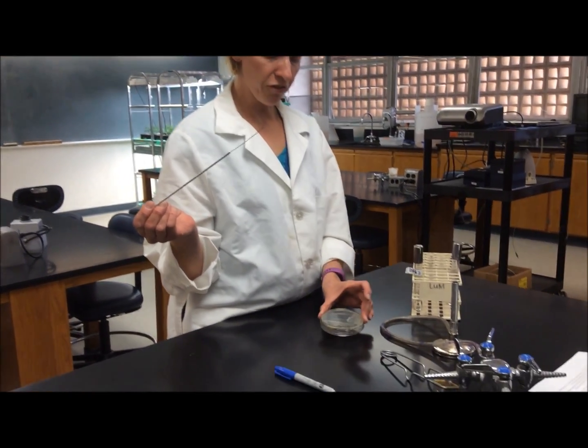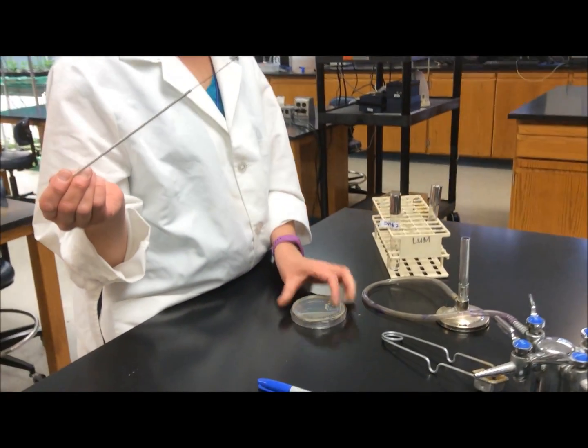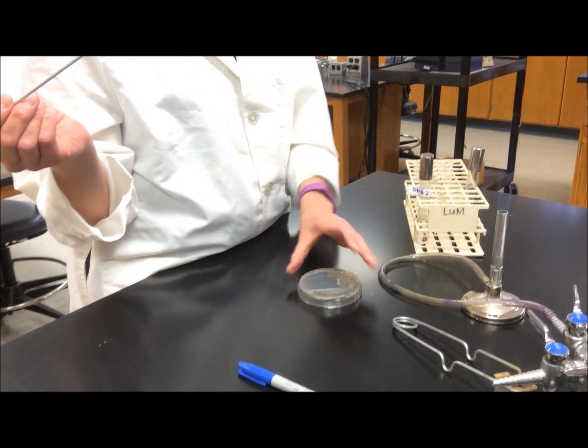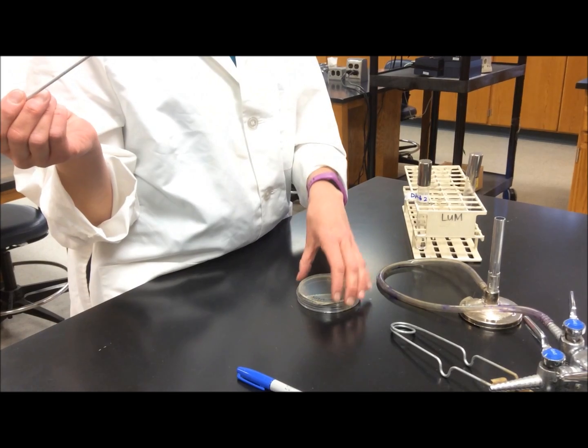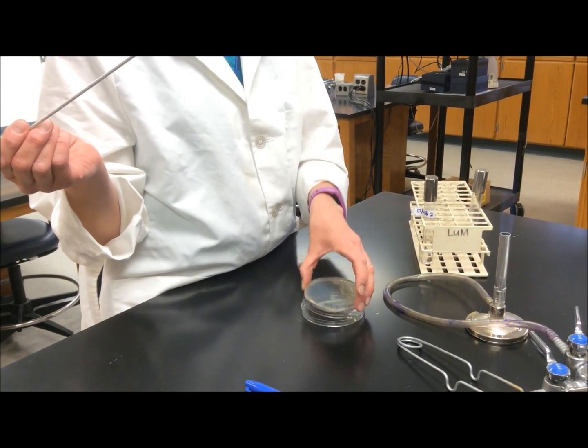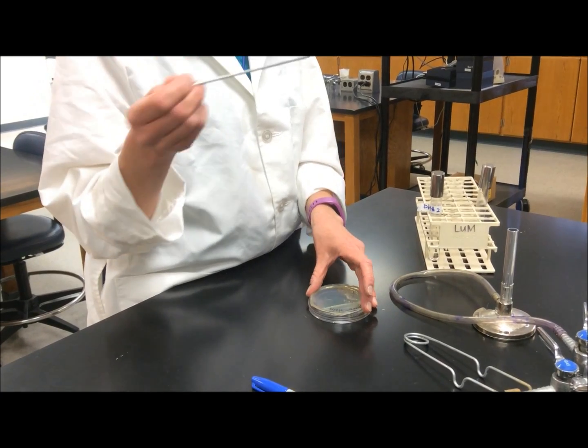When working from a solid culture — from a culture that's growing on agar — you want to leave the lid of the agar plate on the bench so that you can easily, with one hand, lift up the agar section of the plate to grab your colony before inoculating.